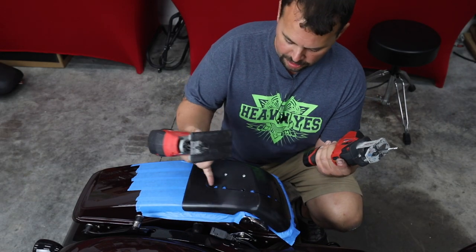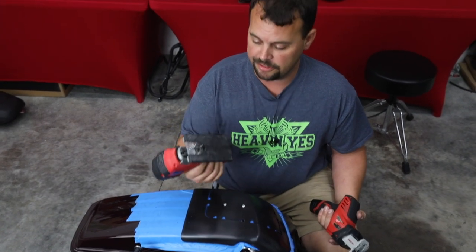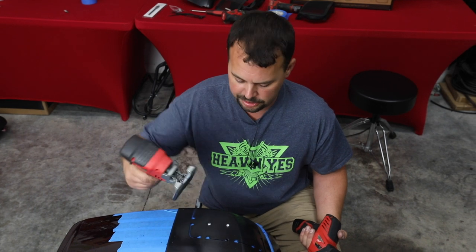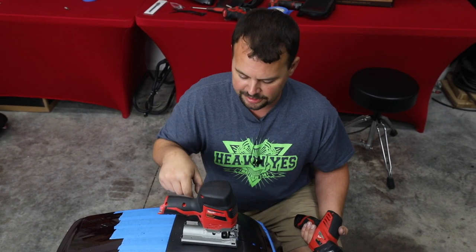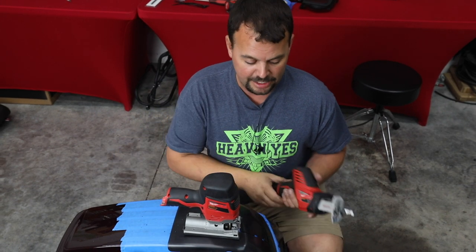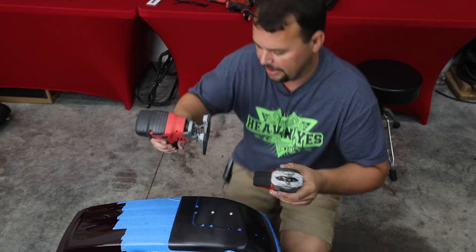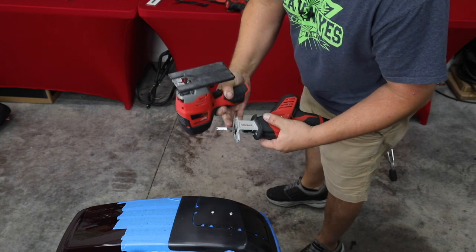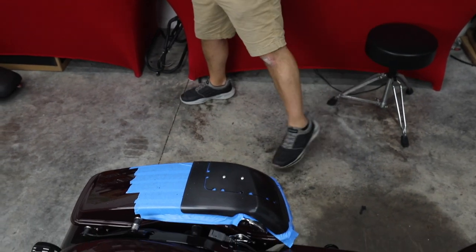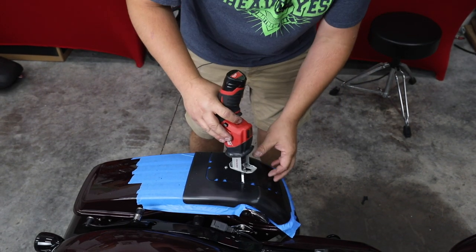You're going to use some sort of saw to scroll cut around the top of this. You could use a regular jigsaw — most people have one in their garage, and you could fit it around and cut this out. If you have a tour pack still on, I find it's a lot easier to use a one-handed sawzall, and it's still my choice even without the tour pack. I'm going to use a one-handed Milwaukee sawzall with a jigsaw-style blade. There's not necessarily one tool that can do this, so use what you have available.